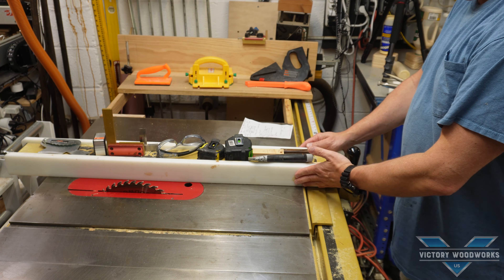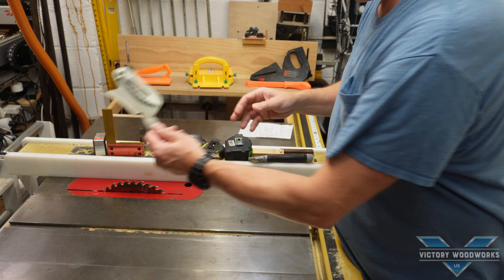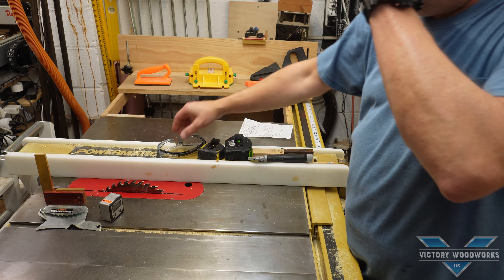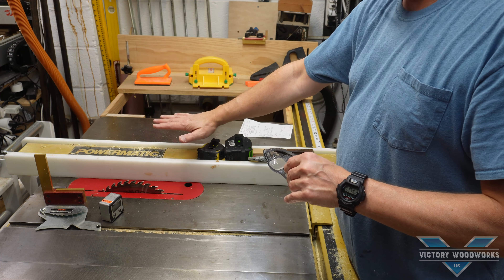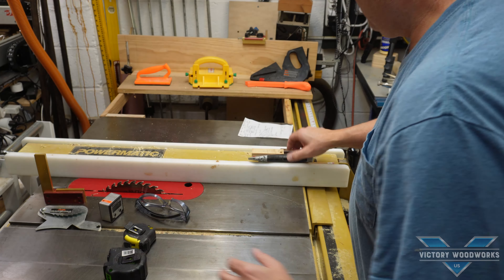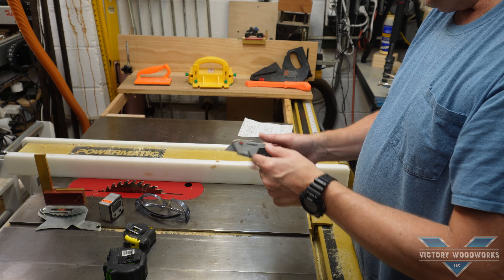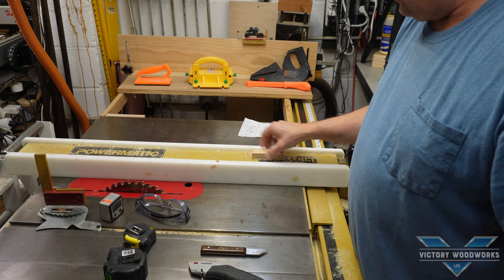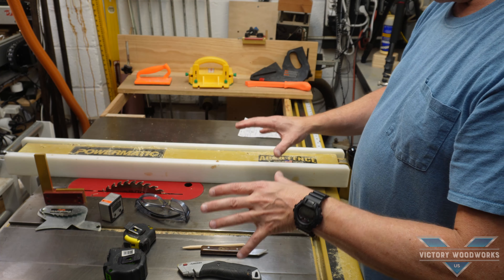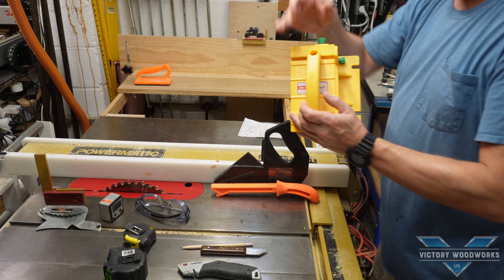If we look at the top of the table saw fence here, we've got a lot of stuff. Some of it probably doesn't belong here, but some does. We've got our splitter, our Wixley gauge for angles, squares large and small, shop glasses, two tape measures, a razor knife, a marking knife, a random piece of lumber, a pencil, and a push stick or two, plus the old gripper.